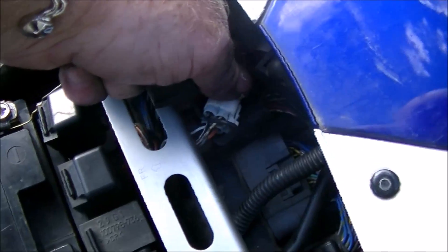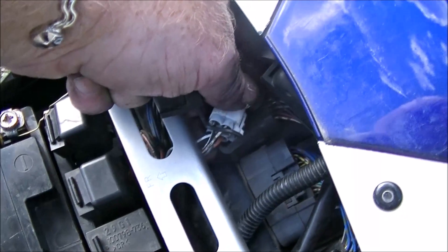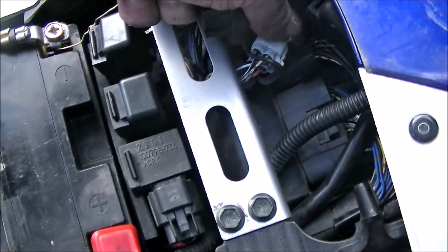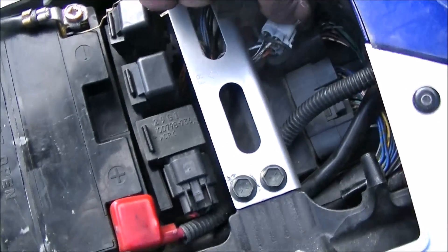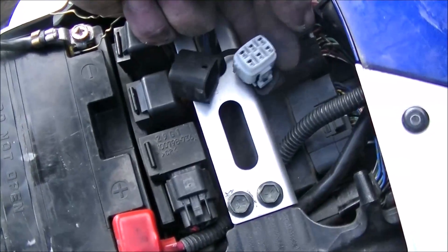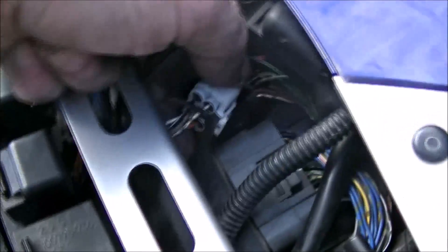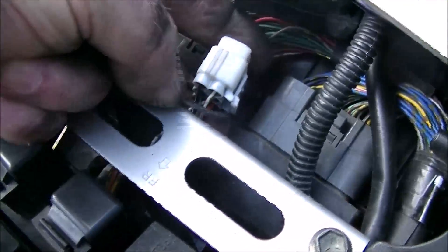Underneath you'll see a black with a white stripe and a white with a red stripe. You need to connect those two wires together while the key is turned on. If the key is off, you will clear the codes, which means you'll have to start it up and take it for a ride to see if it sets all the codes again. So it's these two here — the black with white stripe, and right beside it, the white with red stripe.